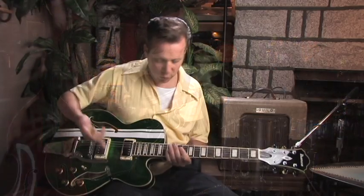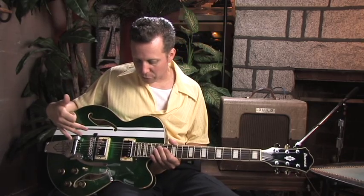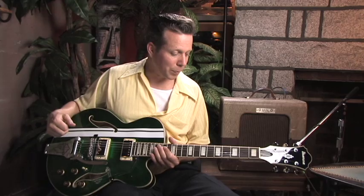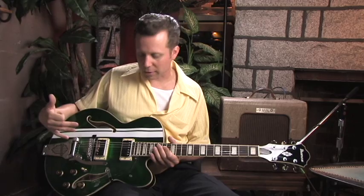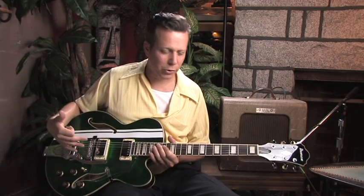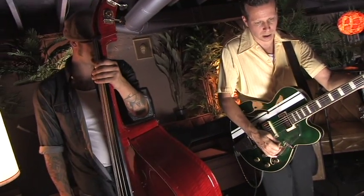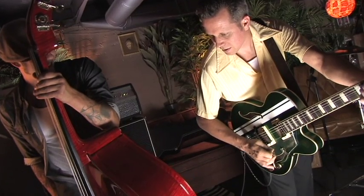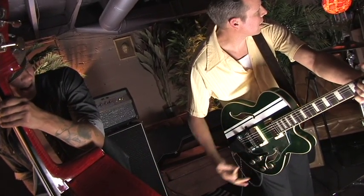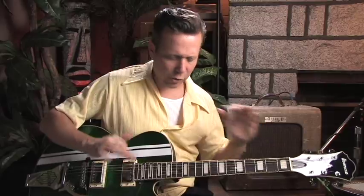I think this is a really solid platform for anybody who's looking to get into a hollow body guitar. If you've never had one before, I highly recommend trying one out. I think they're a lot of fun. People sometimes shy away from them because they think it's a little too old-fashioned, or not a real rocking guitar — but you can pretty much rock out on a hollow body anytime. It's going to be a lot more alive than a solid body guitar, vibrating on you a lot more. You can let notes ring out, kind of go crazy.